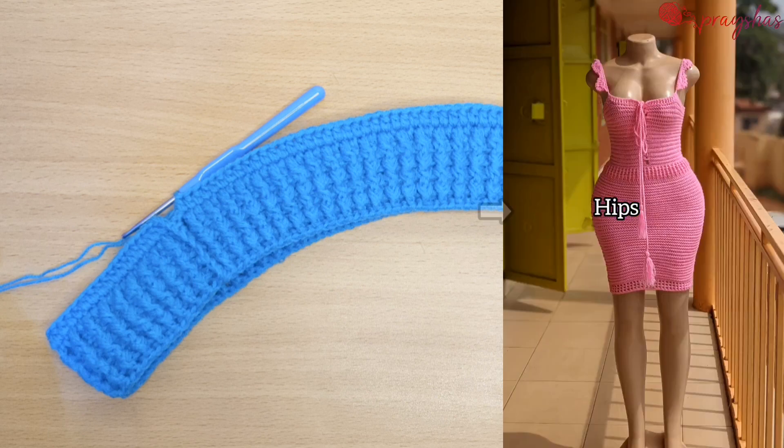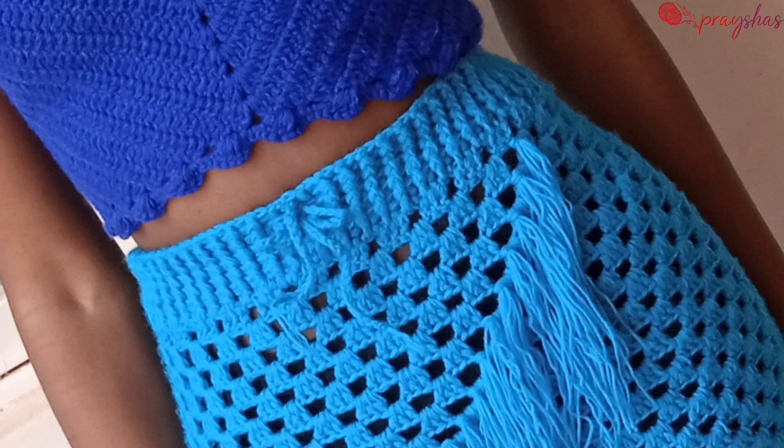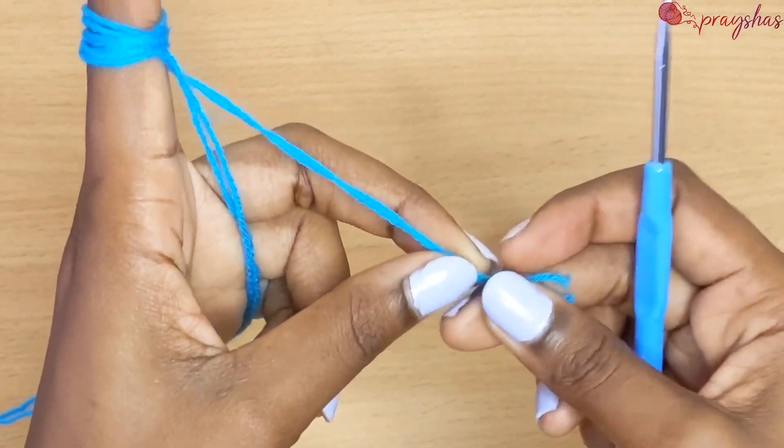The first thing you have to do is get your hips measurement, and that will help you make the waistband, because the waistband has to pass from the hips — that is the widest part of your lower body. You can use this on dresses, cut short pants, or anything.